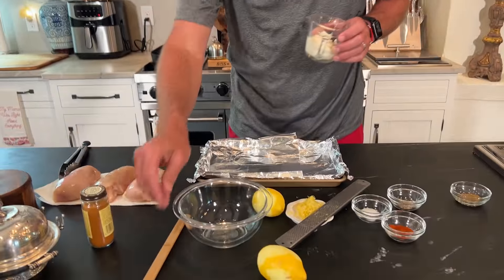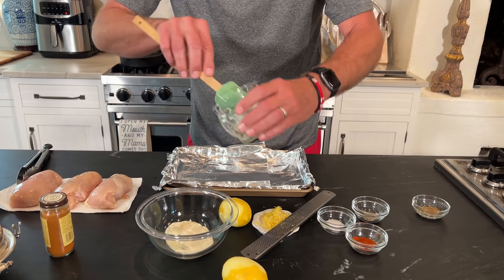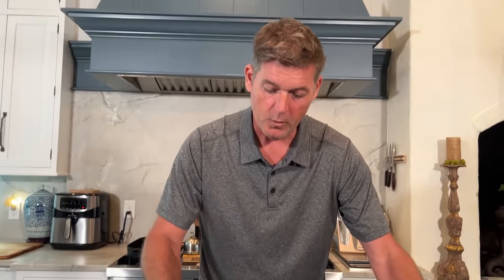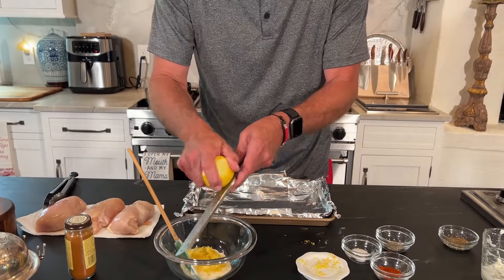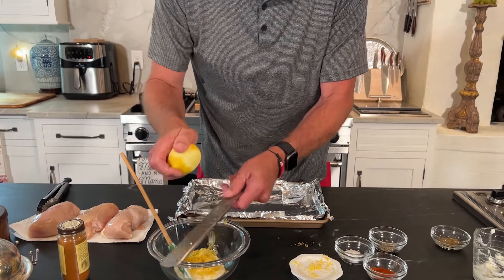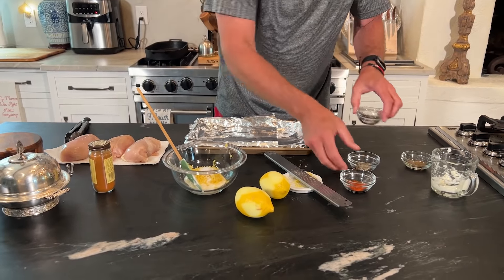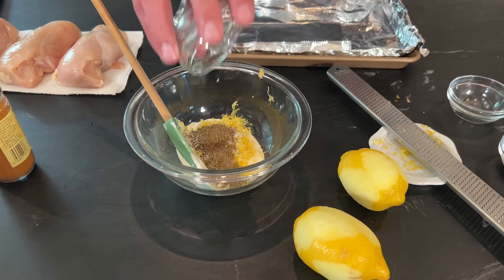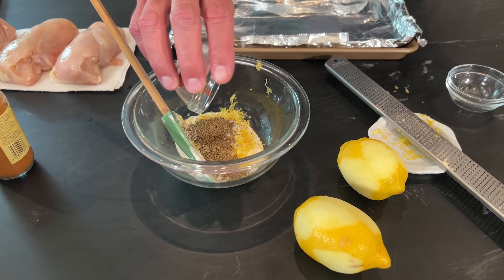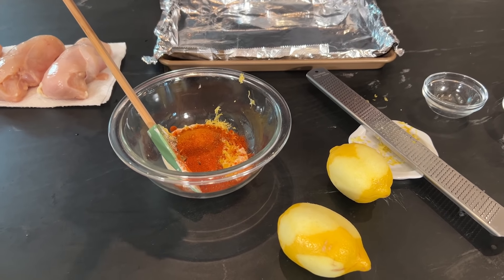I've got three chicken breasts that I've patted dry a little bit. For our topping — this is a little bit more fancy than what we do at our house — we use about a cup and a half of mayonnaise. We're going to use the zest from two lemons, and I went ahead and got started since it was two. I use every bit of that zest. Now we've got some salt and pepper going in here.